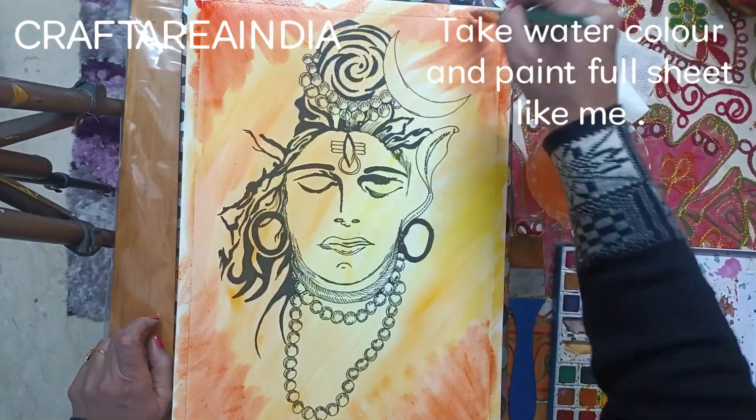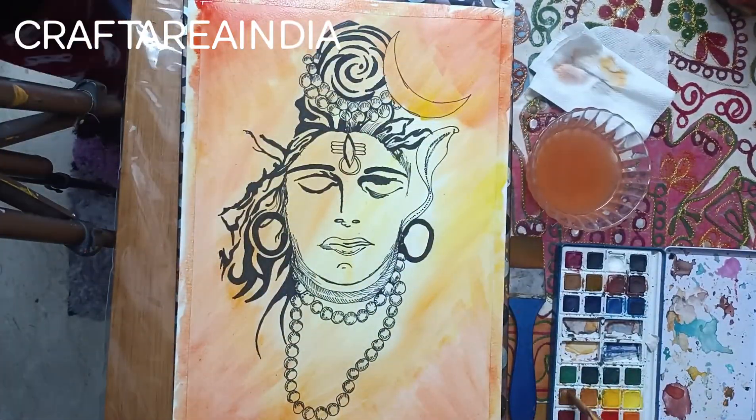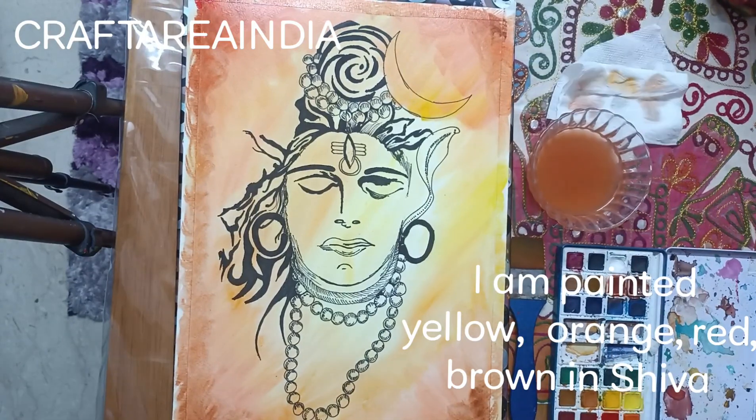Take watercolor and paint the full sheet like me. I painted yellow, orange, red, brown, and sepia.